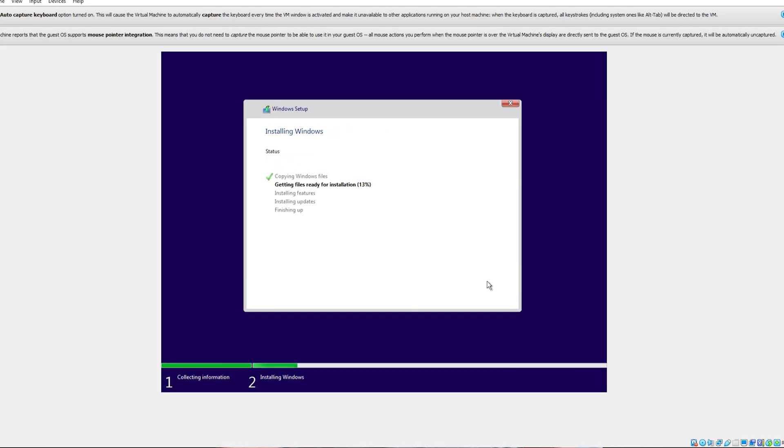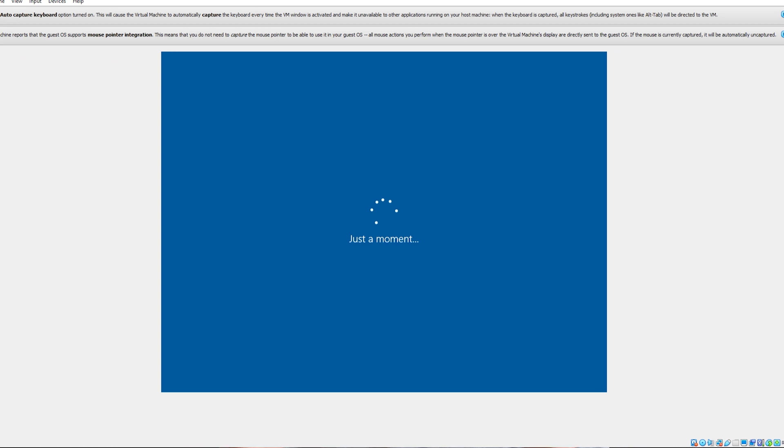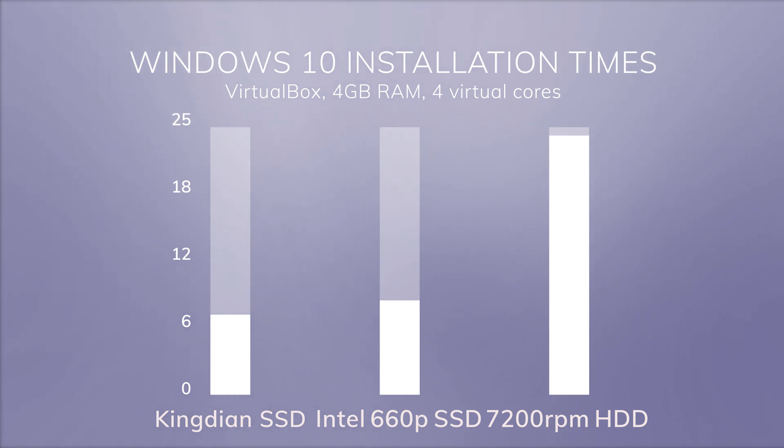Installing Windows on the Kingdian SSD took seven minutes and 29 seconds. The same process took eight minutes and 49 seconds on the 660p SSD, and a whopping 24 minutes and 13 seconds for the traditional hard drive. For some reason, the 660p SSD was actually slower than the Kingdian SSD when installing Windows. However, both SSDs were significantly faster than the regular hard drive.